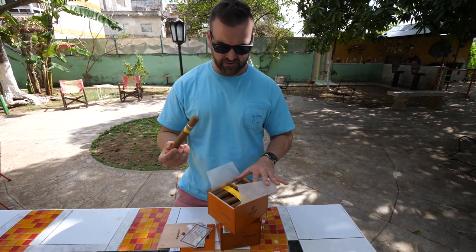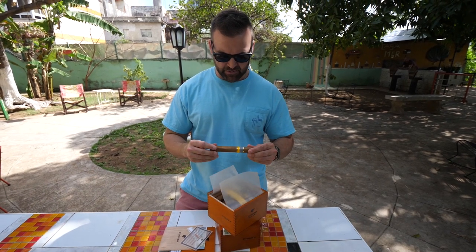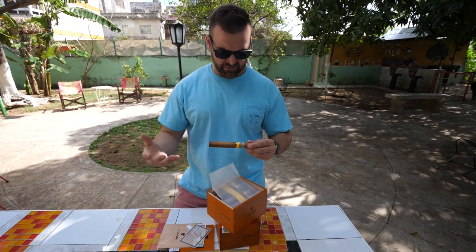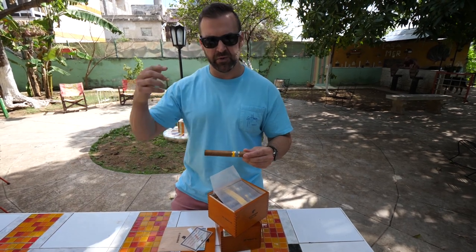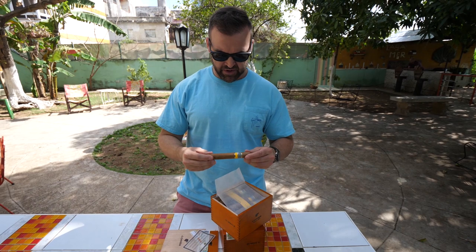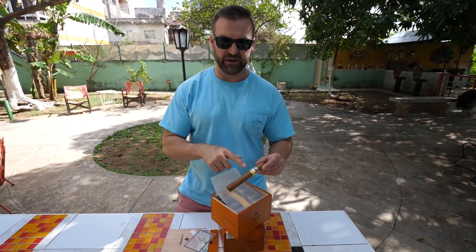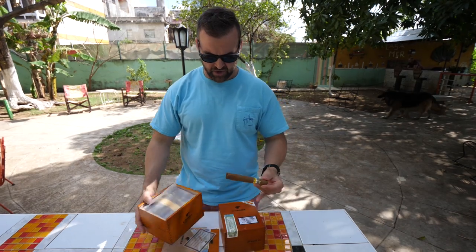We bought these from our taxi driver to keep in his good graces, and we'll just keep them in our back pocket when we want to smoke something down here in Cuba or when we get back home for social reasons. But for demonstration purposes, I wanted to show you guys what the difference was between a fake Cohiba and a real Cohiba box.